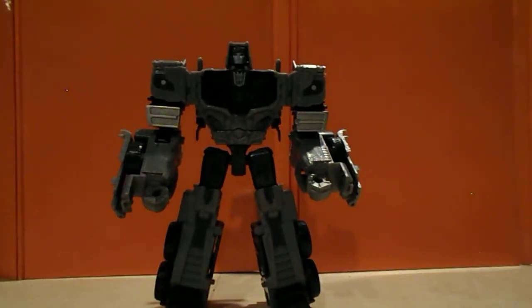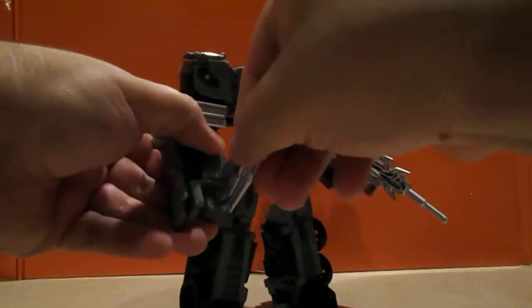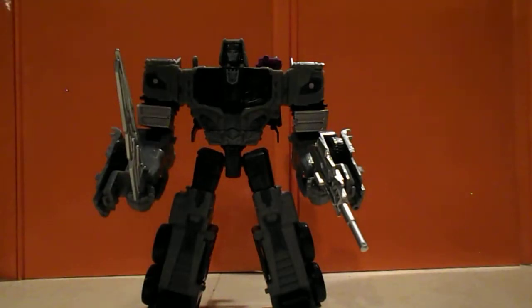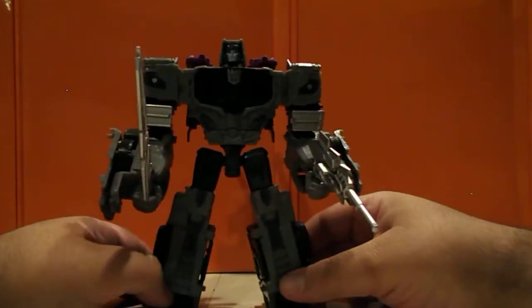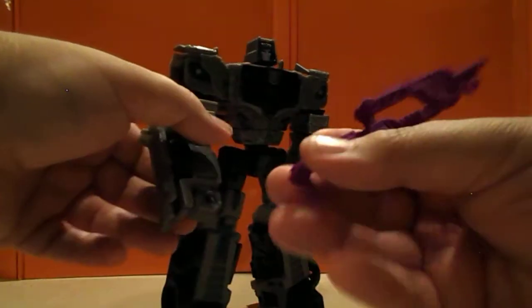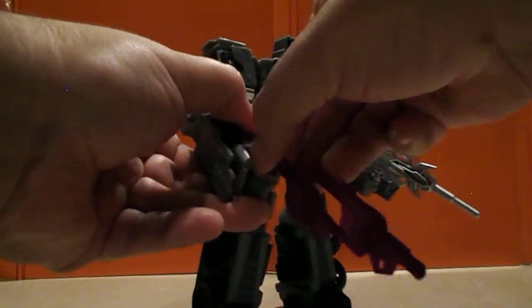In robot mode, you can take his weapons — he has a gun and a sword. You can peg those additional pieces as shoulder cannons, which work a lot better in robot mode than in vehicle mode. Those pieces also function as bracers. You can also vaguely combine them to form another weapon if you choose — you can hold that as a gun. Weird-looking gun, but a gun nonetheless.